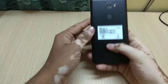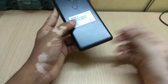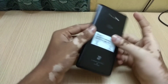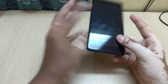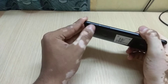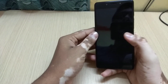Coming to the back, it has a 13 megapixel primary camera, a secondary noise cancellation mic, a single-tone LED flash, and a fingerprint scanner that works very fine as I've already tested it. There's also the Tenore branding and the IMEI number. On the bottom we have the USB charging port, speaker vent, and the primary microphone. On the left we have two slots — one for a micro SD card and the other for two nano SIMs.